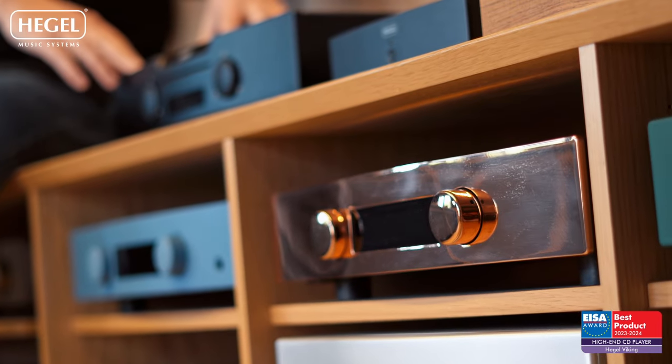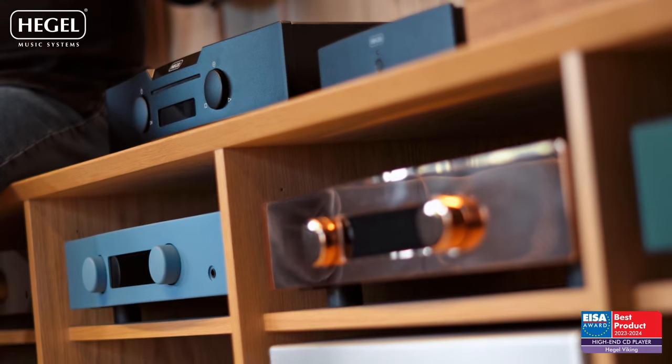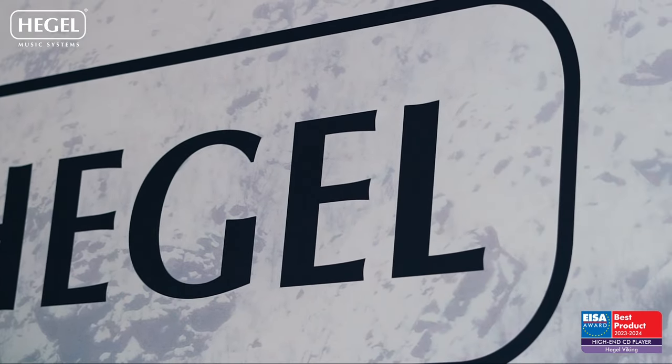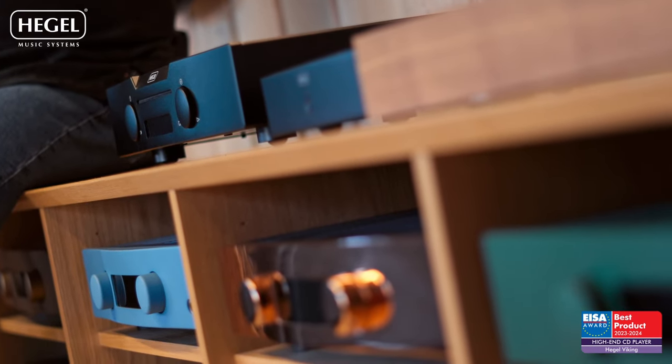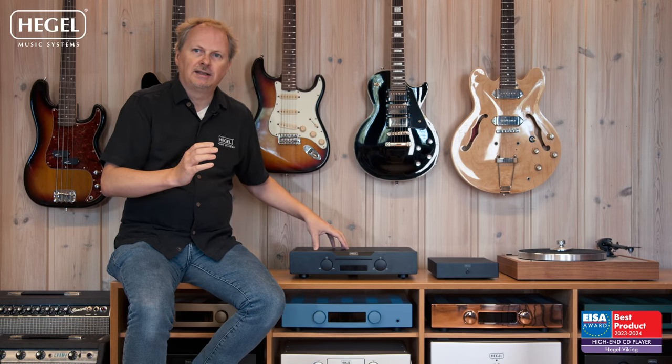The next component is equally important. With this player, where all the electronics are designed ground-up by Hegel, this means we control the digital signal all the way from the light pulse leaving the CD and until it leaves the DA converter. Everything is controlled, and in digital everything has to do with the rhythm and pace in the signals — the ones and zeros you read from your CD. We have built one master clock, using the sound engine technology, and this master clock controls everything. There is one clock that controls the ticking of the ones and zeros coming from the CD readout and into the DA converter, so it's very, very precise.